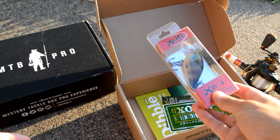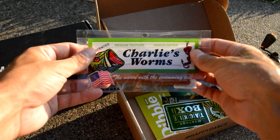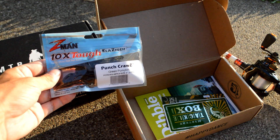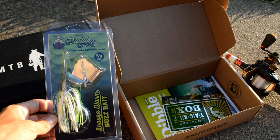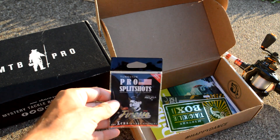Quick recap: we have the Squarebill from Excite, some drop shot worms from Charlie's Worms called the Little Bow, the Z-Man Punch Crawl which we're going to use on the back of a jig as a trailer, a pretty nice-looking Buzzbait from Buddha Bait Company, and some Tungsten split shots and fish attractant.